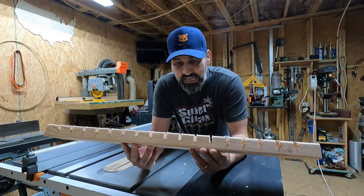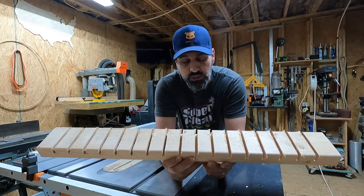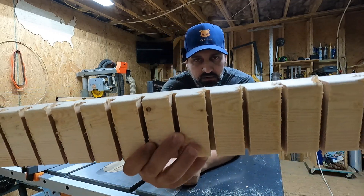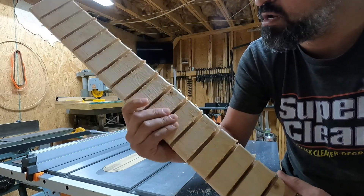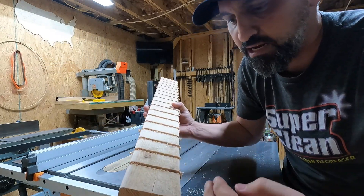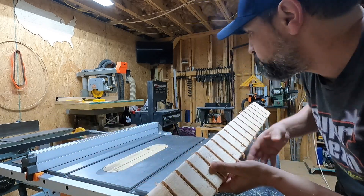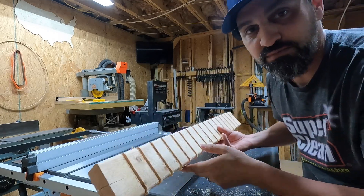All right guys, we are all set. We got this thing made - it cut perfectly. Every little section is nice and equal. The depth seems really good. The only thing I didn't account for is there was a lot of blowout on the exit side of the 2x4. But I came up with a quick fix - we're just going to run this through the table saw and cut off about a quarter of an inch on each side. We'll do a little bit of sanding on these grooves, install it, and see how it works out.